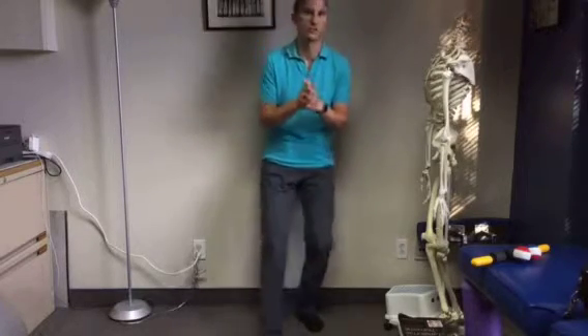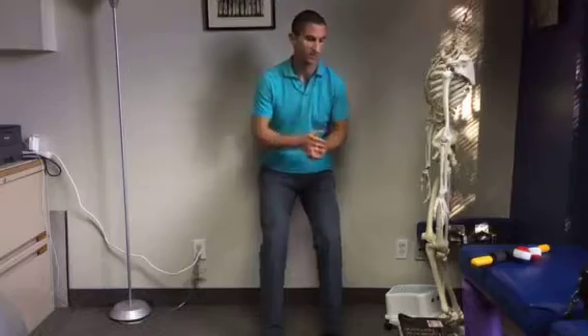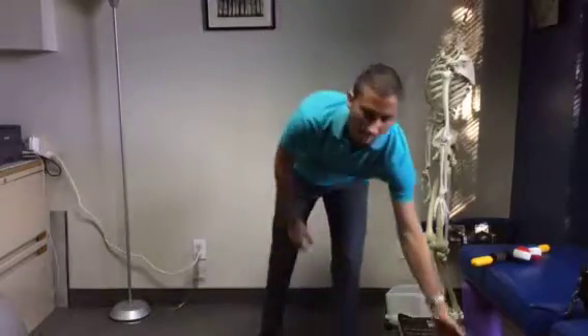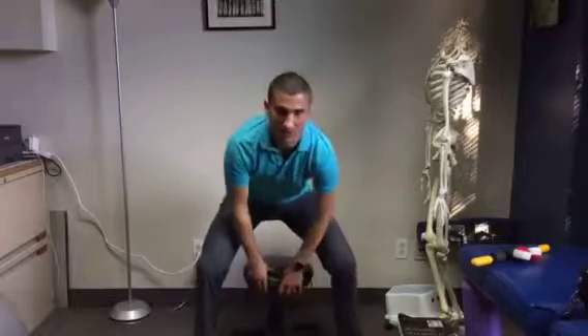Make sure that you're not going to injure yourself by letting your ankle move too much. This is very important for ankle injuries but also Achilles tendon and foot injuries, plantar fasciitis.